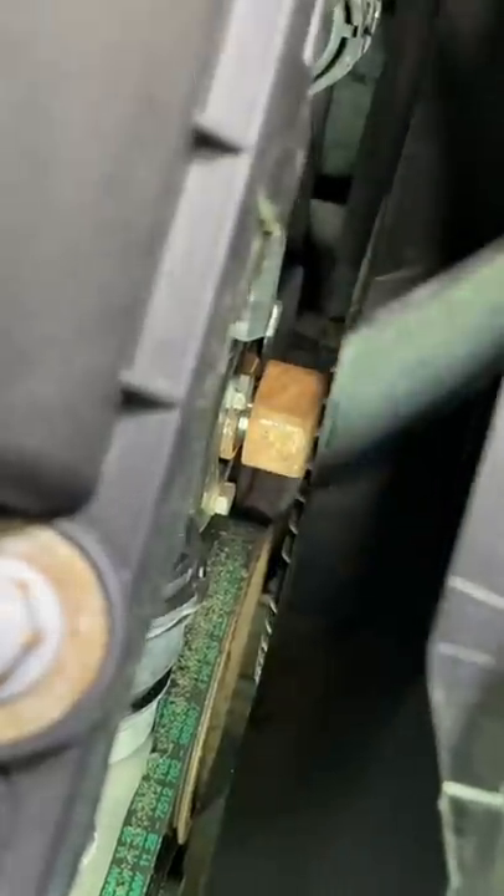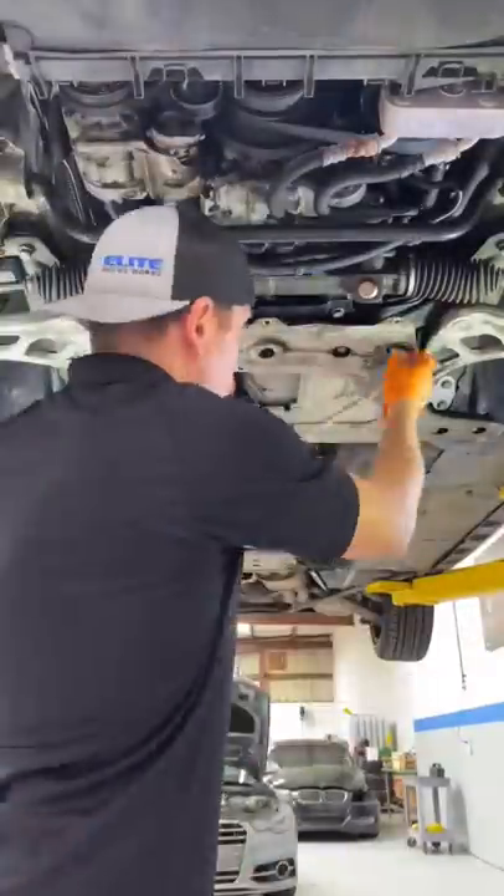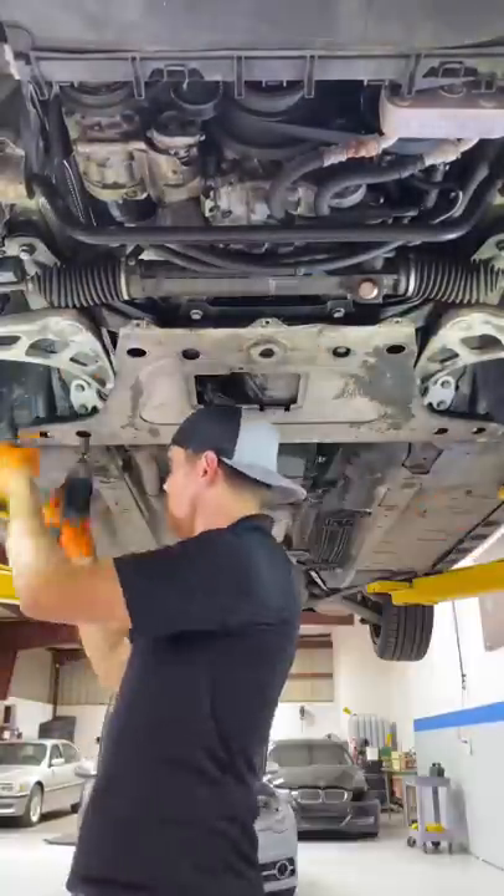Now I need to remove the fan blade off the water pump because we don't want the fan blade to run into the shroud. And yes, you're seeing that right — that is a left-handed thread. Now from the bottom side, we're going to remove the under panel and the reinforcement plate.